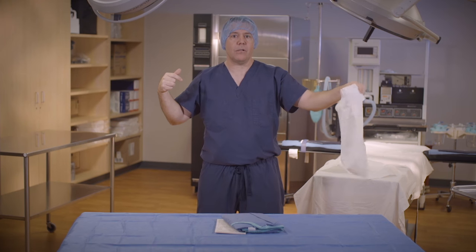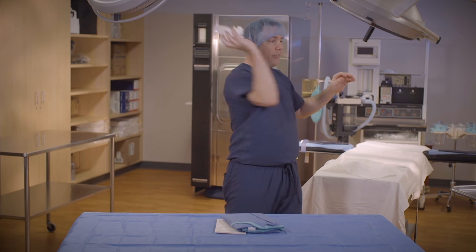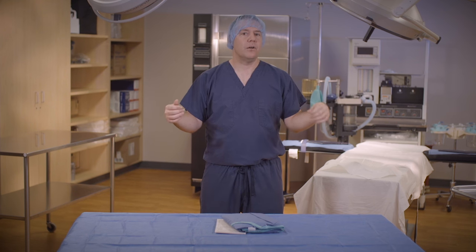Now I'm going to discard the towel in a proper receptacle or give it to a member of the non-sterile surgical team. Do not bunch it up. Do not throw it across the room. Those are all no-no's. Now that we've dried our hands, I'm going to secure the gown by grasping the center of the gown near the neck with one hand and lifting the gown off the sterile field.